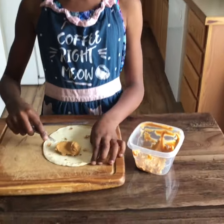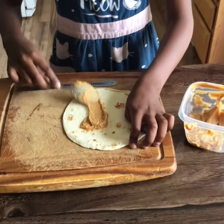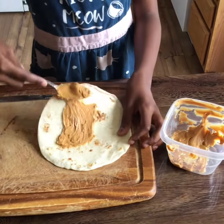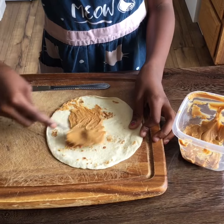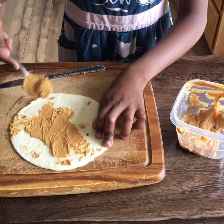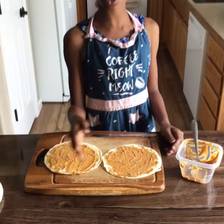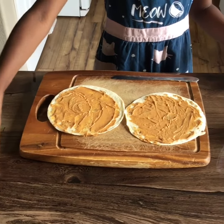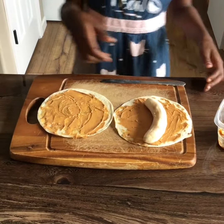First you need to spread the peanut butter all over the tortilla. You can have as much peanut butter as you like on a tortilla. Make sure the peanut butter is spread all over the tortilla like this.